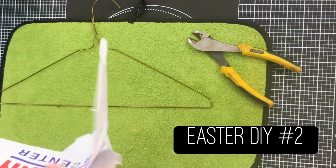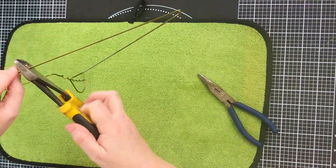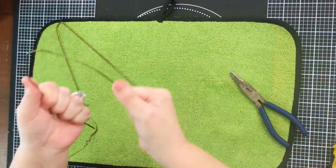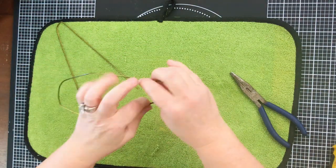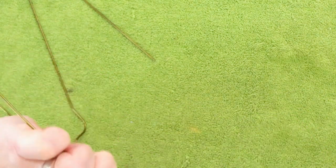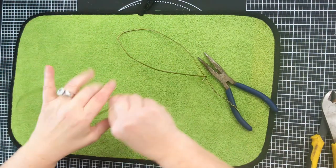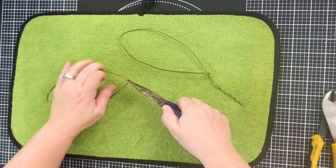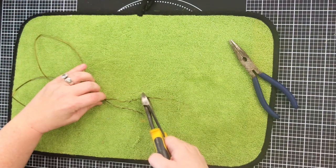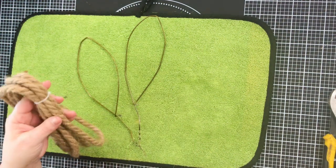Alright, project number two — you're going to take a wire coat hanger. This might be the hardest part of this project: finding an actual old-fashioned wire coat hanger. We're going to open up the mouth part and then snip the coat hanger in half using wire cutters. Form each half into a bunny-shaped ear, and then using pliers, tuck it around the other side so that it secures. I repeat it on both sides until we get matching little bunny ears.